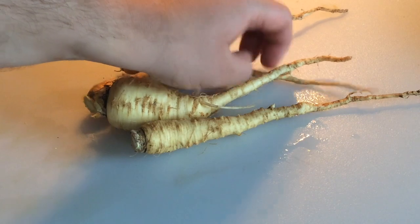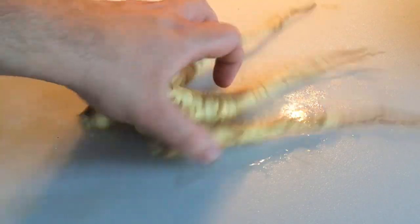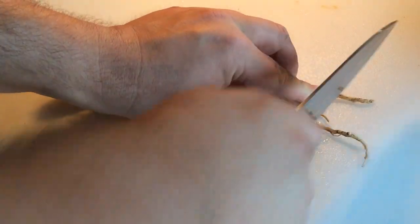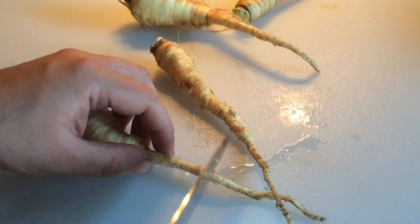Here are our parsnips, and you may see that there's a little bit of dirt here. A lot of people will peel their parsnips like you'd peel a carrot, but it's not a necessary thing to do, and I'm choosing not to do so here.